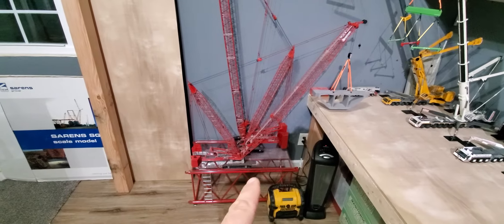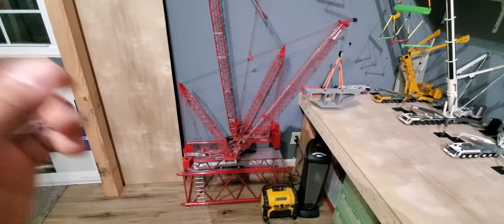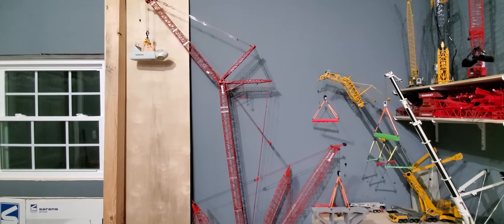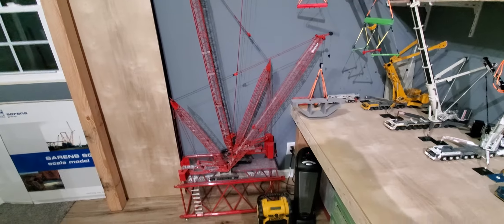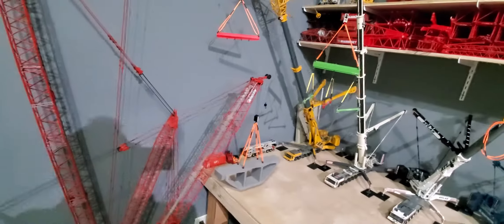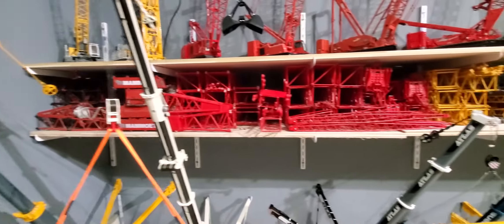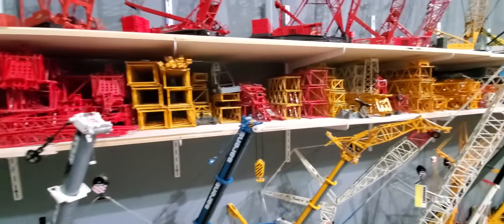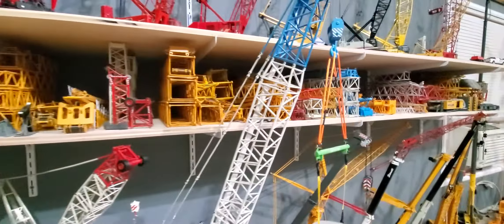I want to get another display table for right here and put all four 4100s on it, but they don't have any right now at Stocker, and I don't know if they're making any more or not. On the bottom shelf is all the boom sections, jibs, spare parts, trays, and counterweights.